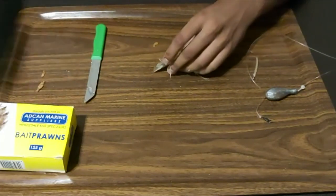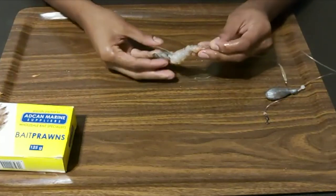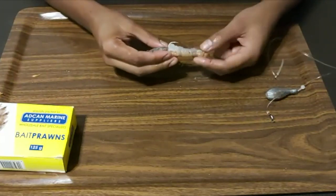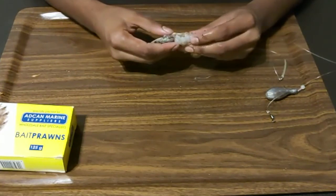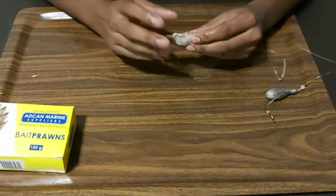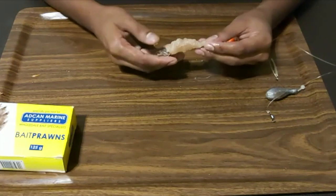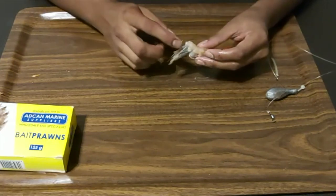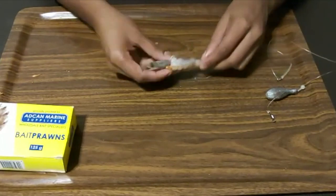That's basically it — a couple of half hitches and that's the bait I'll be using. A lot of flavor, a lot of scent in the water. Like I said, the white prawn has a totally different flavor, texture, and scent compared to the pink prawn, so you've got the best of both. And this head holds a lot of flavor as well, so I keep that on — it just angles nicely there.